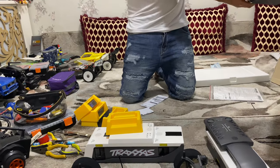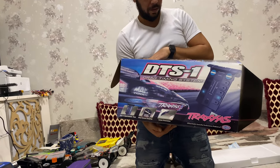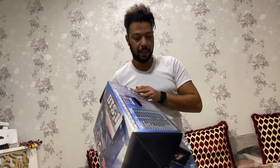So after we run it, we will take some videos, download the application. We'll download the application and start using the system.